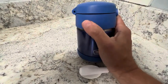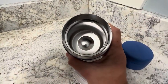It just unscrews here — so we unscrewed it. You can see it's got 10 ounces marked here.